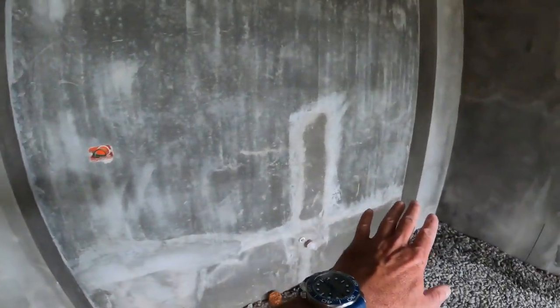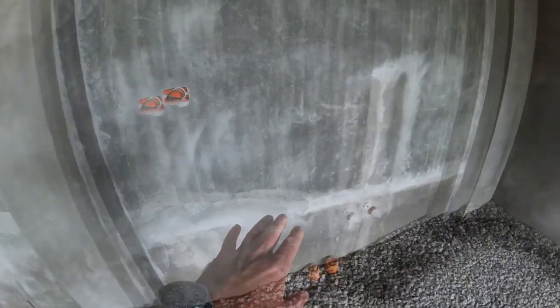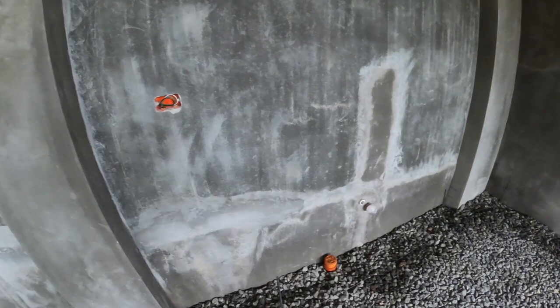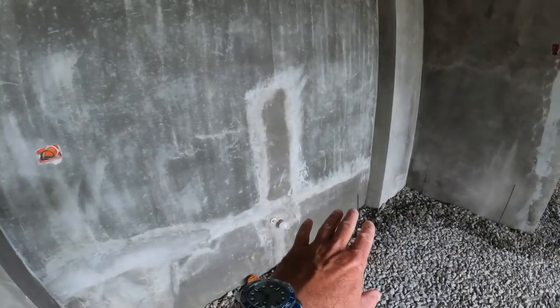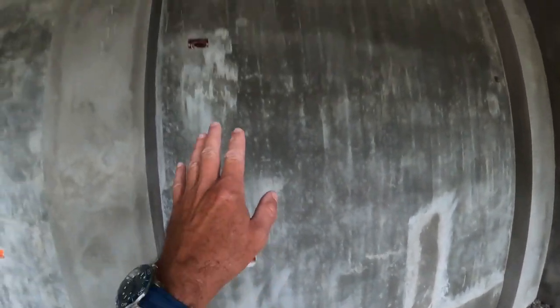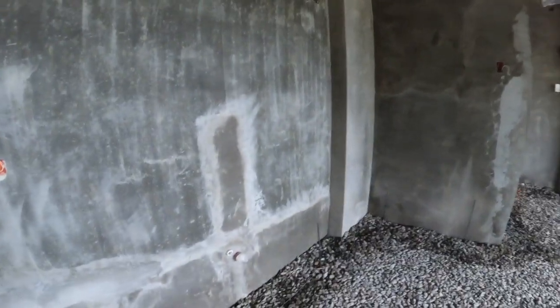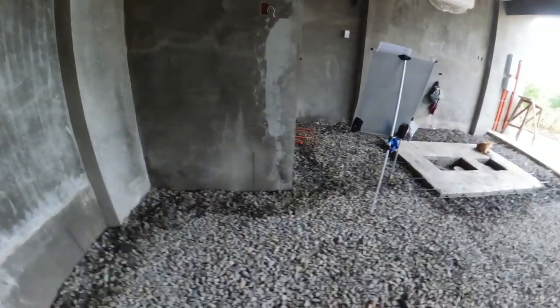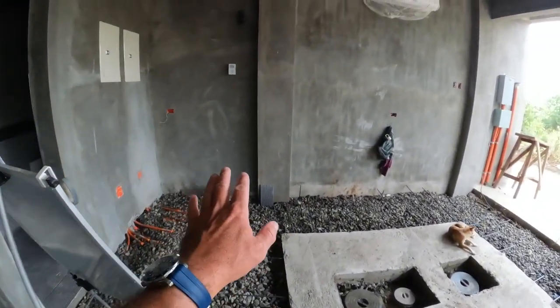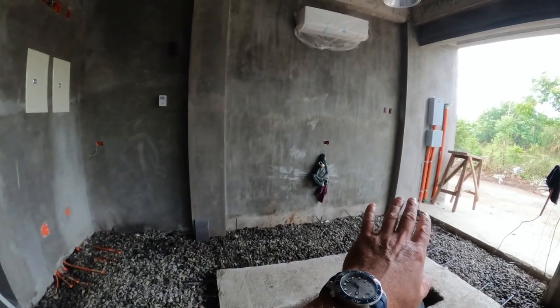Moving down, I'm going to build a concrete two-bin sink here — very deep so I can wash parts on one side, with a clean sink on the other side. We've got plenty of power here as well, and over on this wall I'll probably put a sandblaster and maybe some other tools like pipe bending equipment.